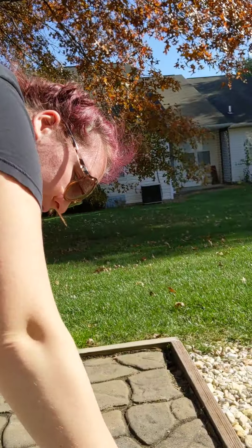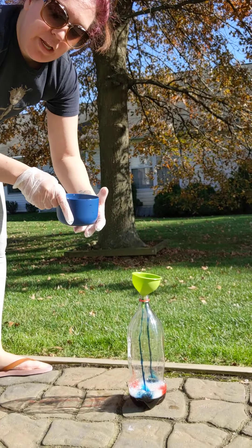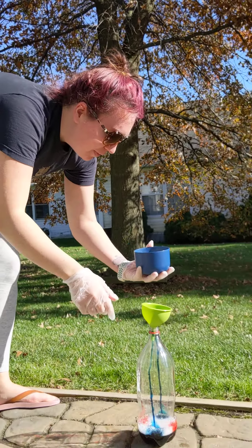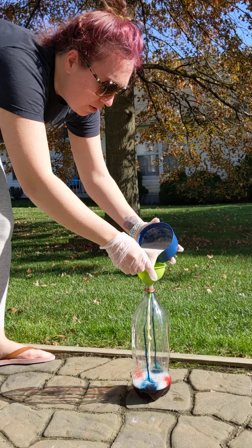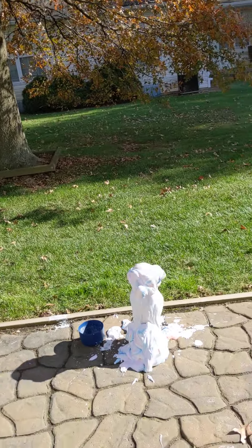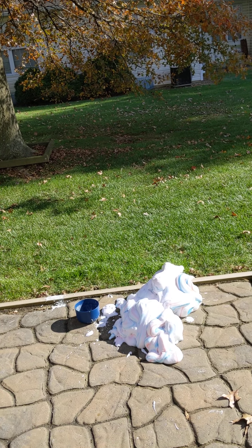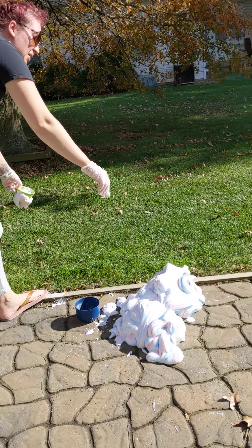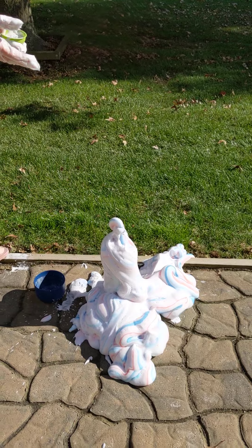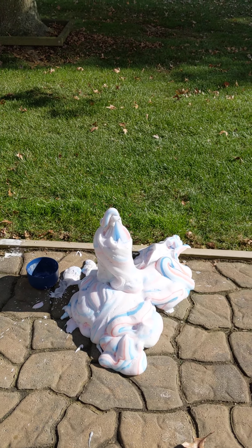Then we have our mixture, so we are going to put it in. Give it a little swirl if we have time — if not, just back up. Oh my God, the bottle flipped — the bottle fell over. There is the bottle. It is very hot; it is still coming out a bit.